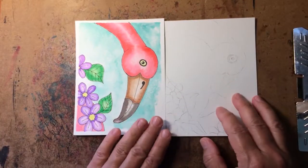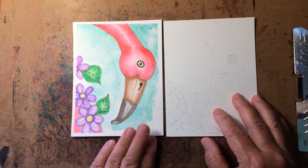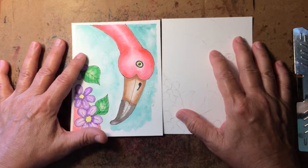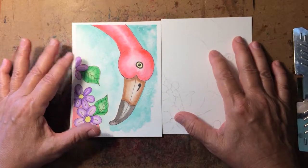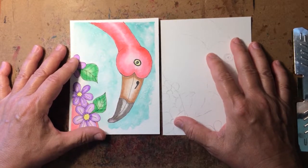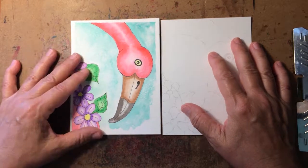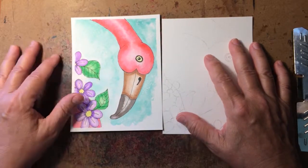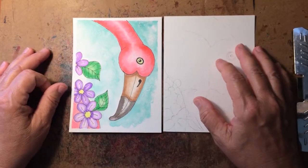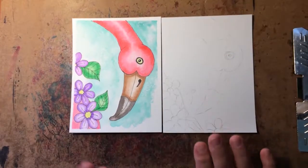Watercolor is different than any other media I've ever used — watercolor has a mind of its own. If you come from using markers, colored pencils, acrylics, or oils and you think watercolor can't be that different, that is a recipe for absolute disaster. You do not do watercolor like anything else. You just have to learn about the beast called watercolor and use its craziness to create beautiful things.